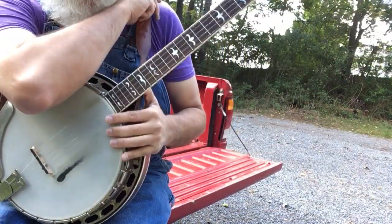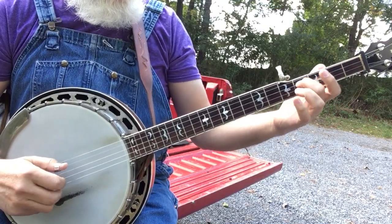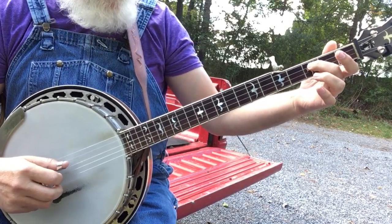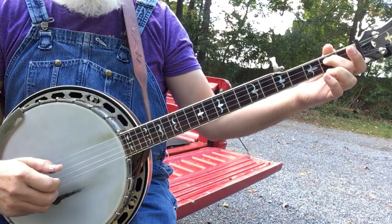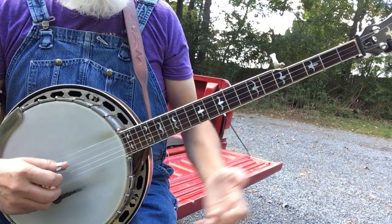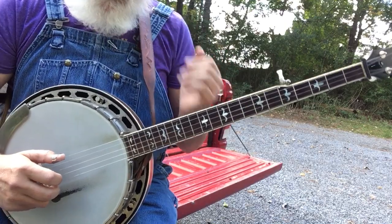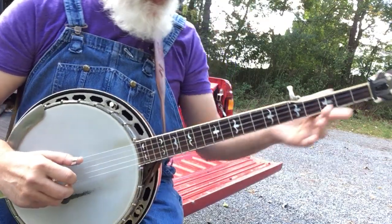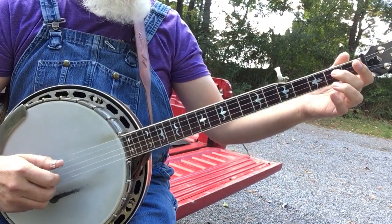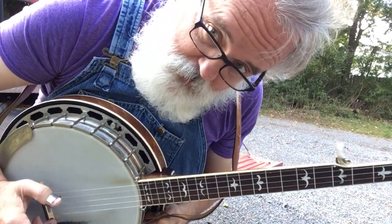The next thing is another forward and reverse roll, but we're going to do it with a slide. So 3-2-1-5-1-2, we're going to slide from 3 to 2. So it's 3-2-1-5-1-2-3-1, then pinch. You see the theme? Easy peasy.